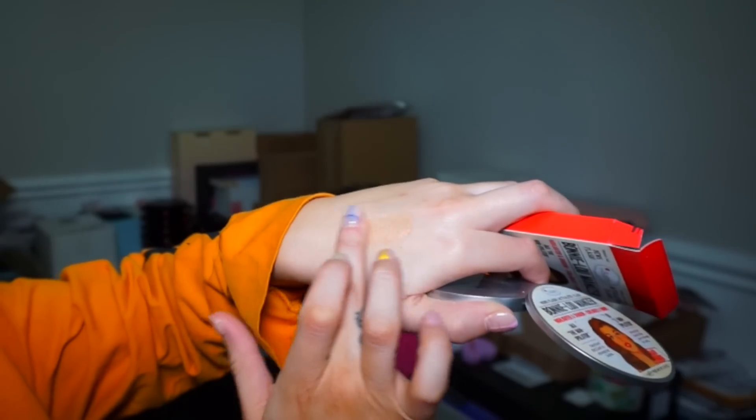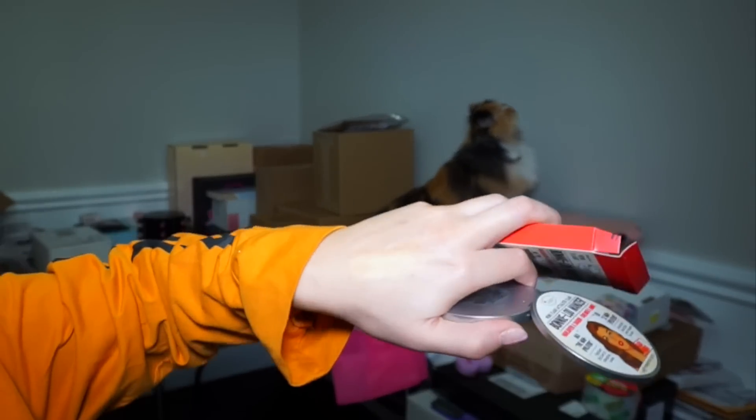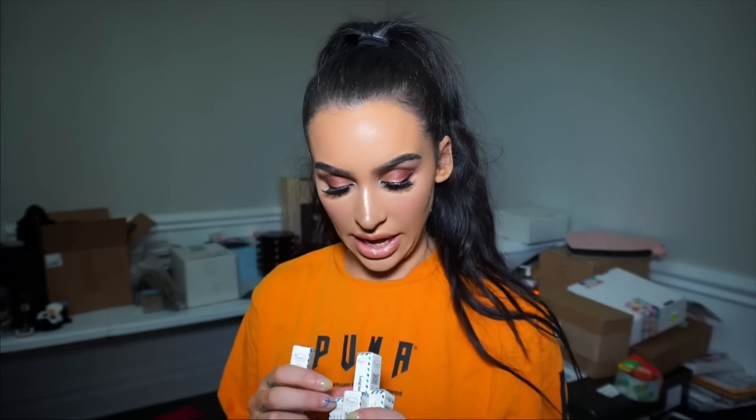So the next package is from The Balm. I have Bonnie luminizer — I'm not sure if this is a new one. I know there's like Mary luminizer, Cindy luminizer. It's like a really pretty golden color — I feel like this one must be new because I have the other ones and I definitely don't have this one. It almost has like a reddish tint to it, so with a nice tan this would look beautiful. And then we have some eyeliners as well: purple, green, blue, black, nude, and brown. Let's swatch this nude one — I love a good nude eyeliner.